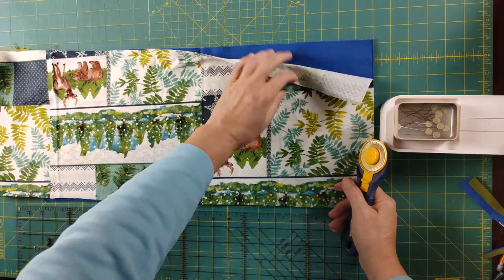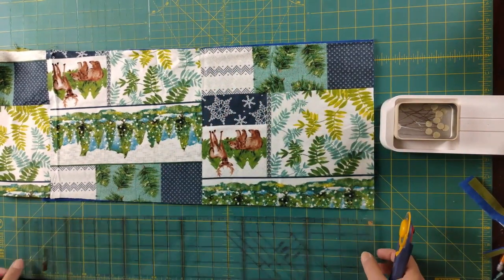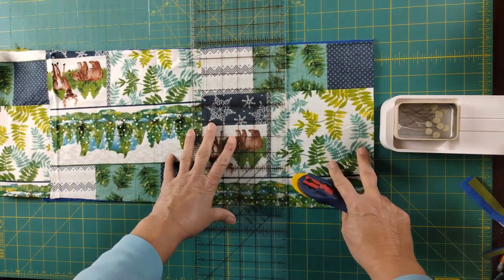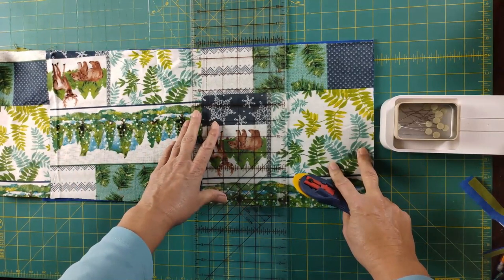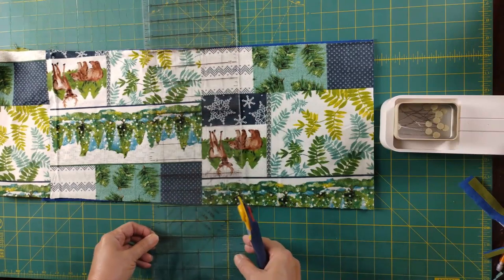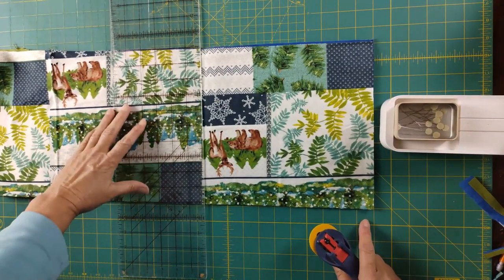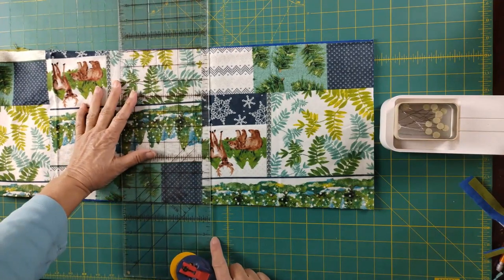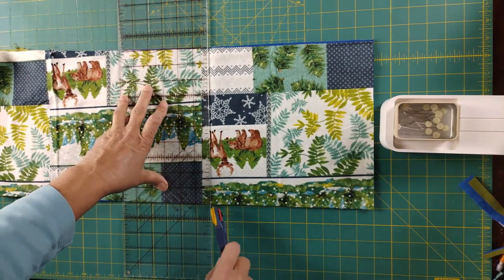So we have three layers — backing, middle, and top — and we're going to cut them into 10-inch pieces. Each of these strips started at roughly 41 to 42 inches. After cutting off the selvage, you should be able to get four 10-inch blocks per strip. Count twice and cut once — so I'm on 10 right there. There's my first block, and I'll go ahead and do the second one. My mat will only allow me to do two at a time, though you could certainly fold it over.